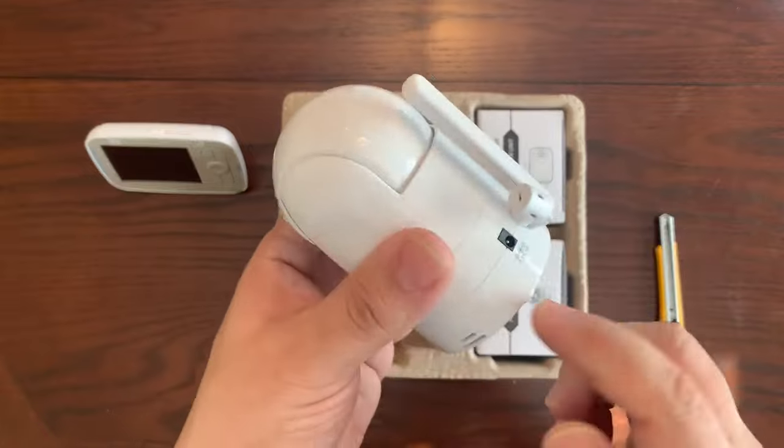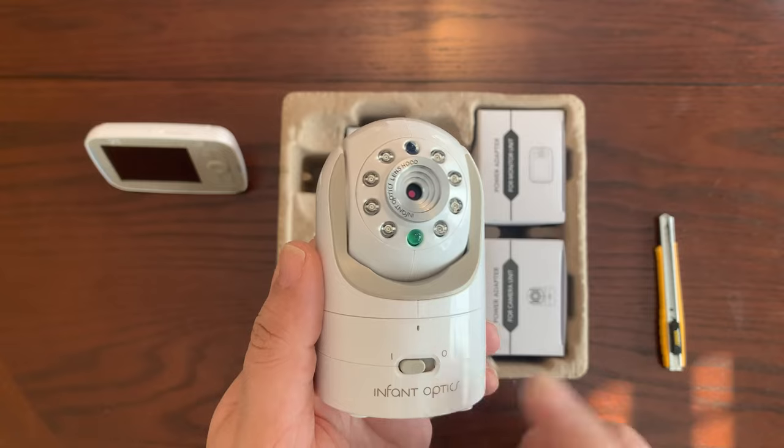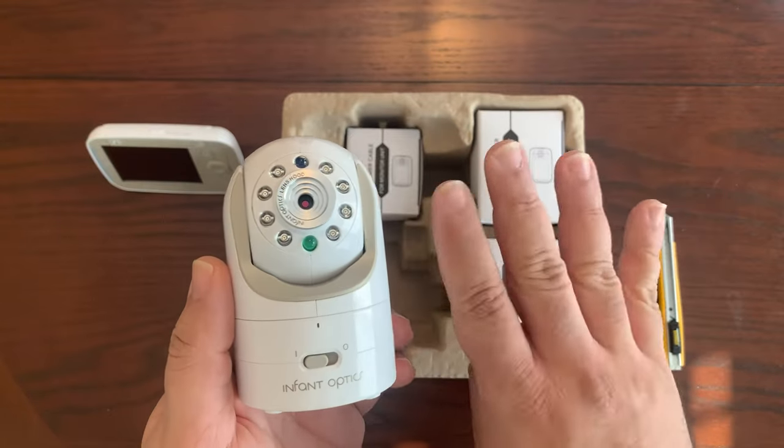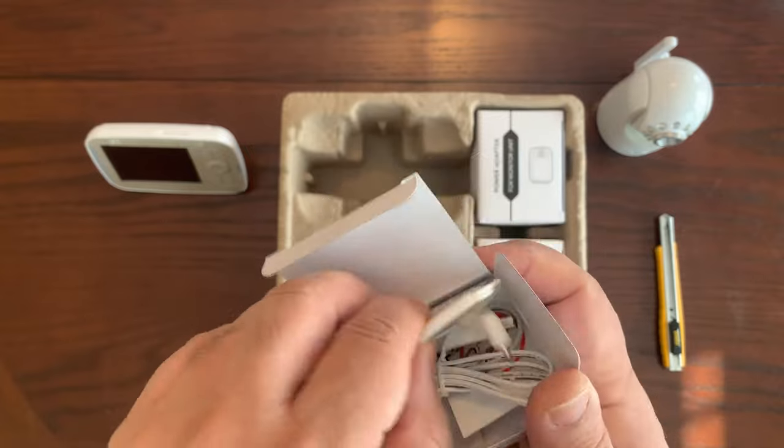The camera has a switch on the front, a green LED, an antenna, and a power connector. Another cool thing about this baby monitoring system is that you can expand it up to four cameras.